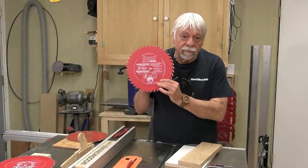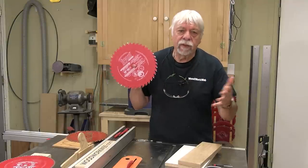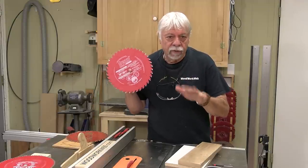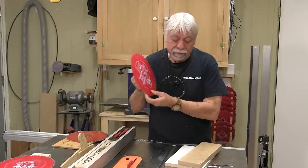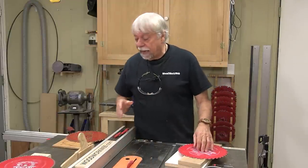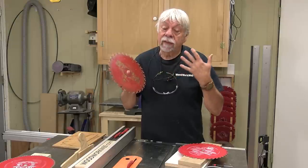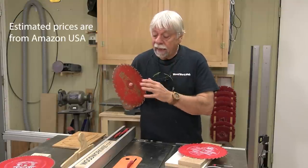This blade is not for everybody — I'll be the first to admit that. It's for people doing serious woodworking who are critical about their table saw cuts and want crisp, sharp results with little or no tear-out. In my testing, it replaces one of my favorite blades: what I call a glue-line rip — what Freud calls a glue-line rip blade. It does an absolutely remarkable job of ripping wood: straight, clear, and no tear-out.